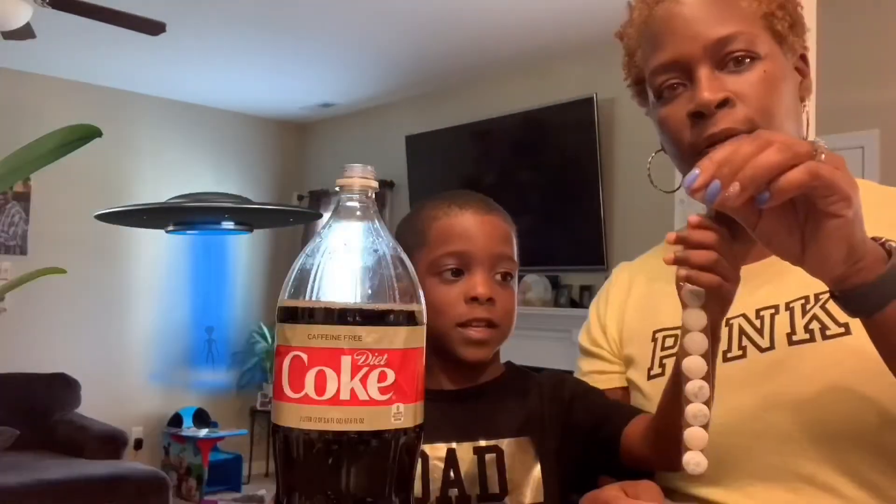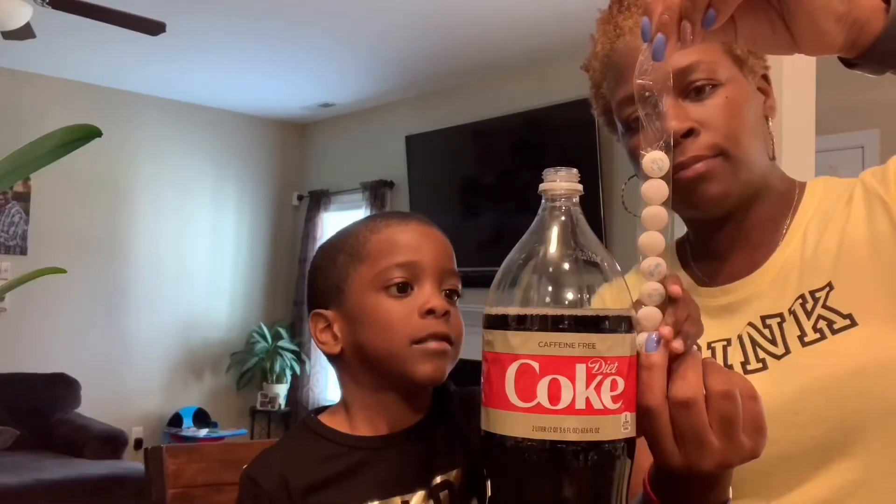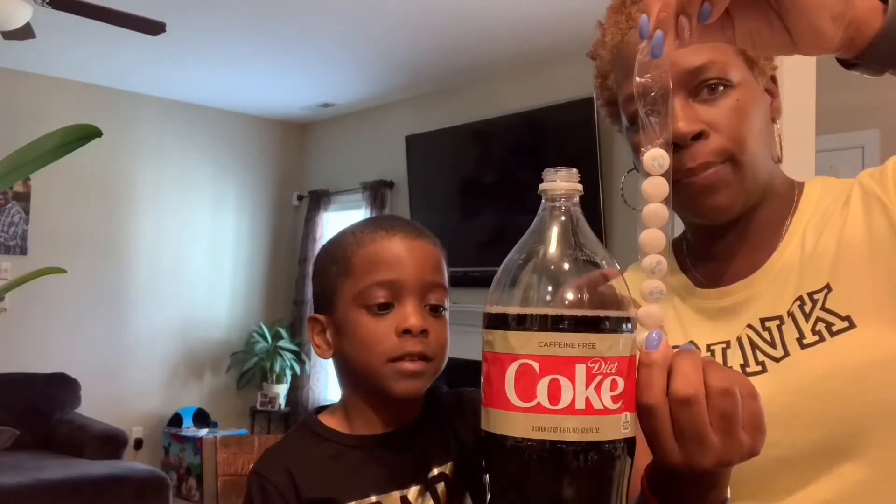For this bottle, we're going to use eight mint toast. So we need to pour a little bit of soda out because the mint toast will touch the soda if we put it in this long.